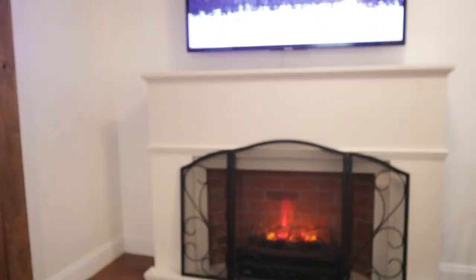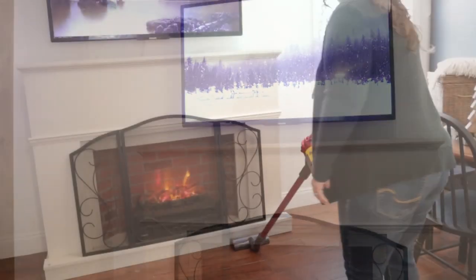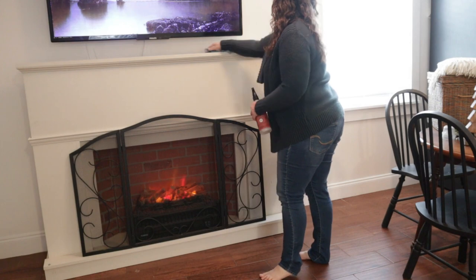We'll be starting with a clean area — everything has been moved out of the way. This is my fireplace mantle that my husband built. I'm starting with a quick vacuum and then we're going to clean the top of the fireplace and get everything ready for decorations.